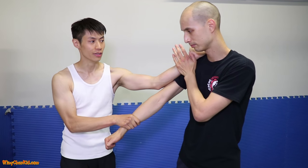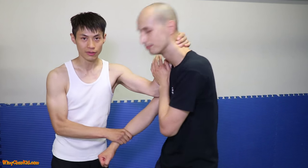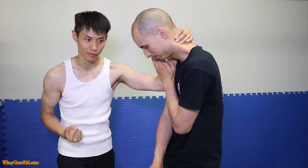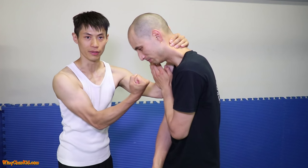From here, I'm going to grab his neck and then do an uppercut. This uppercut from the second form, chomkyo, from the hip — uppercut.